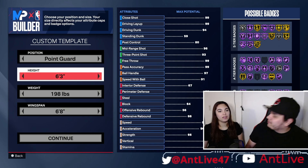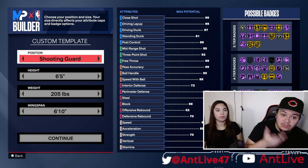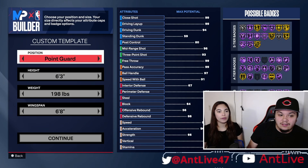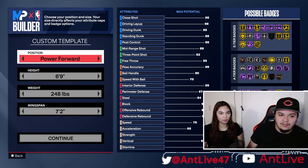And I can make anything, right? You can make anything you want. If y'all want a part two where we take the build to the park, let me know down below. So I think you have a point guard already, right? I do got a point guard already. Do you have any other ones? Nah. We're going to do a center.